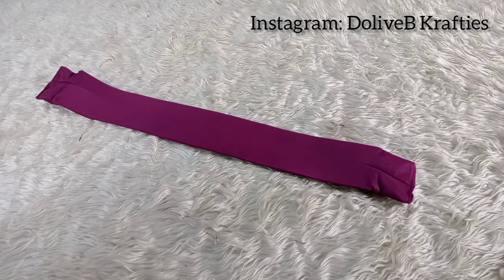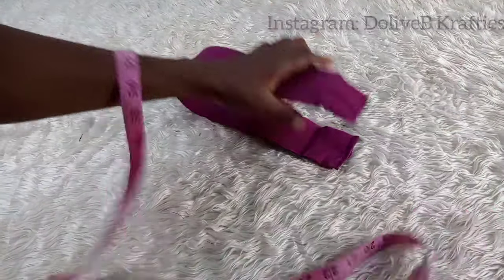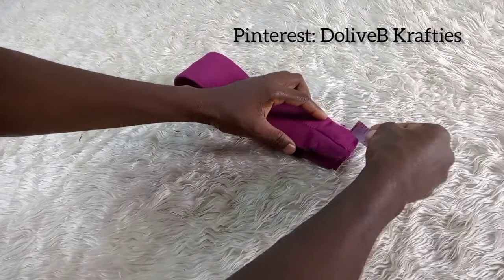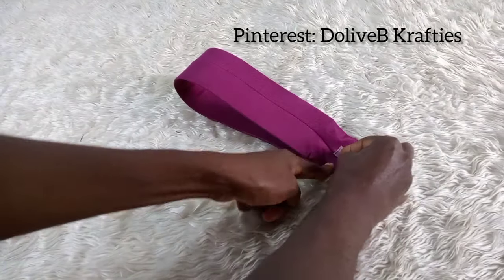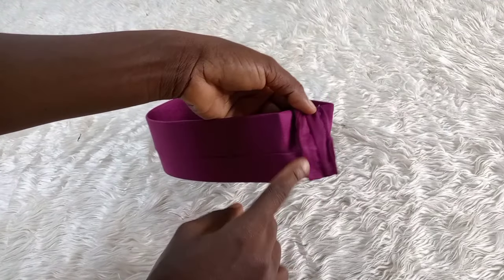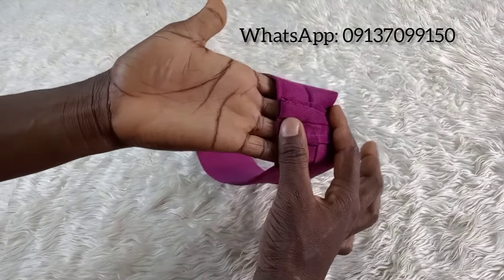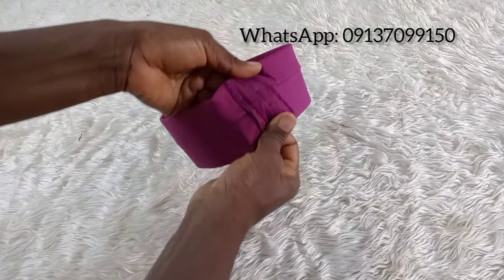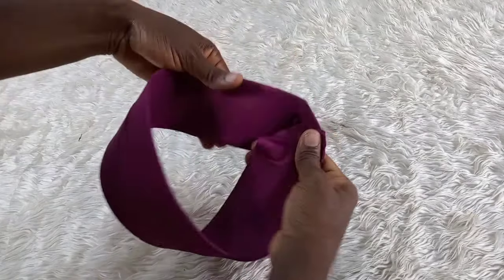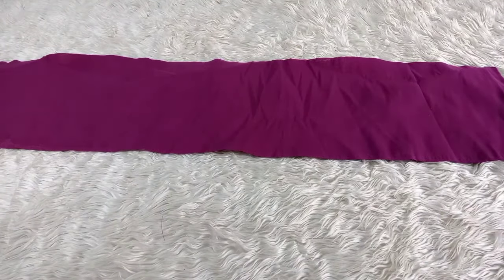After we stitch, by the time we fold it in two and stitch again it will still reduce, and that gives us a perfect fit on the head. Since we are using a stretchy fabric, I folded it in half and stitched, then spread the extra allowance and stitched on both sides. Now I'm going to turn the right side of the headband out and move on to make the design.